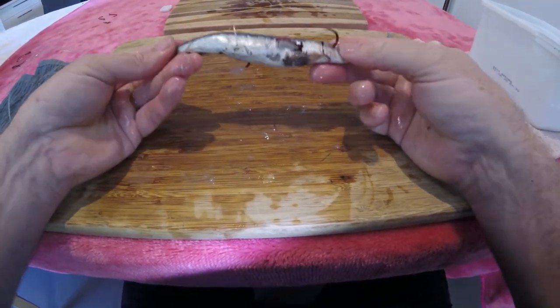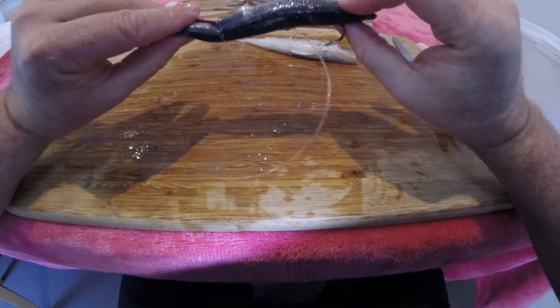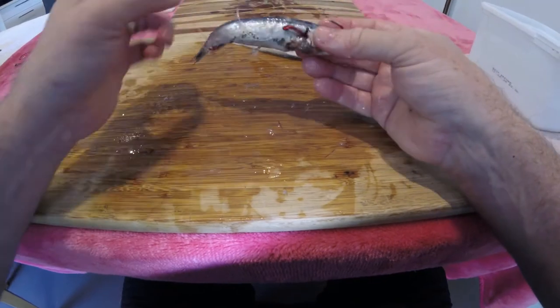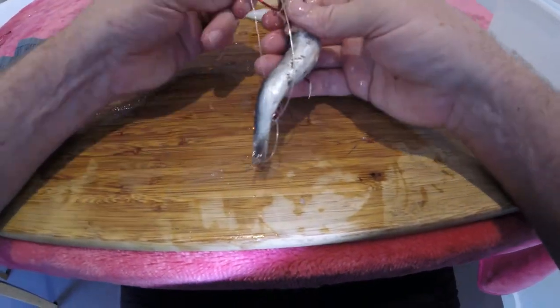When using pilchards, remember to check your bait more often — flathead don't mind ripping the guts out before taking them. Now we'll do the same with the silver whiting.